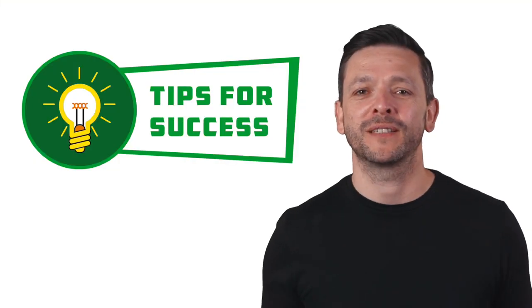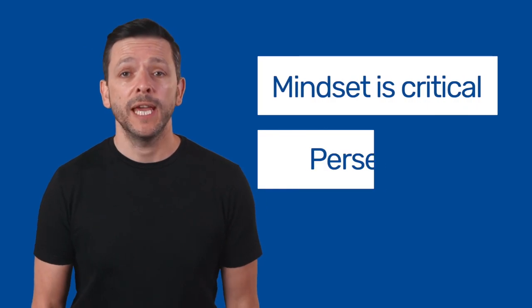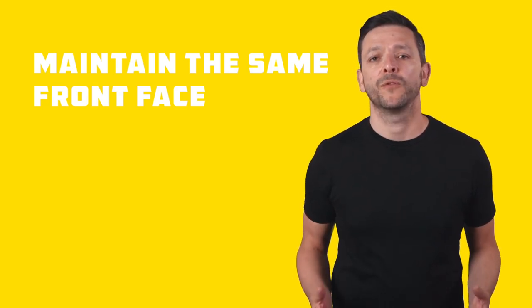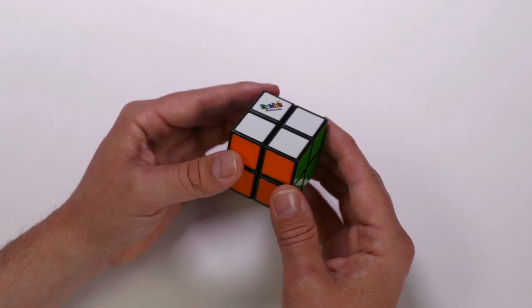A few important tips for success before we move on to the first lesson. Mindset is critical — if you persevere, you can solve the Rubik's Mini. Keep the Rubik's Mini on a table or use a map to maintain the same front face through the entire algorithm. Let's scramble our cube and learn to solve the Rubik's Mini.